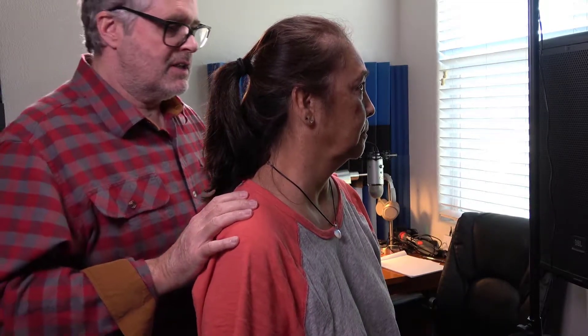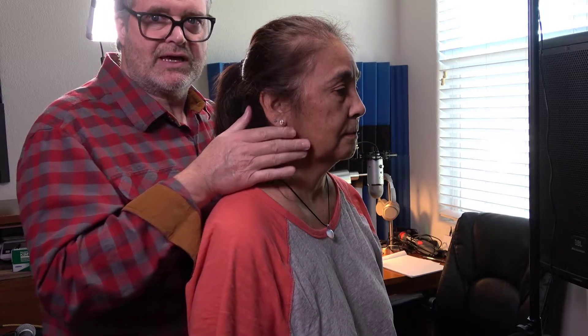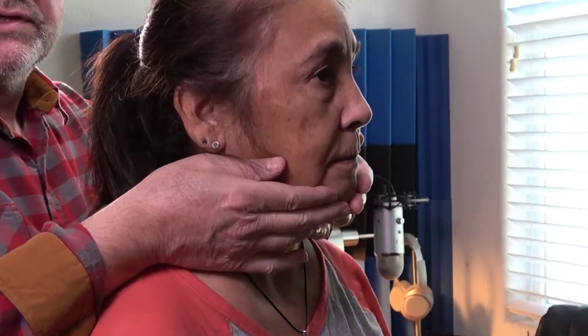Hi guys, Dr. Gillard here. Let's show you how to examine the lymph nodes. I'm going to do it from the backside first. I'll go in the order they want you to go in, so you're going to do preauricular — here's the tragus of the ear — preauriculars, just swirling around looking for them.